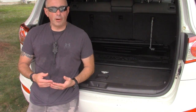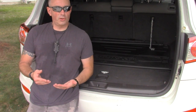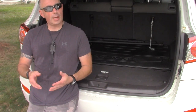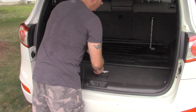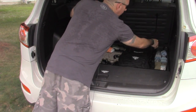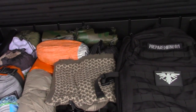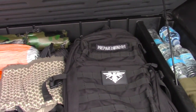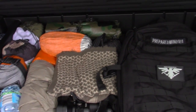Now as we get into the main compartment, this is where having a good alarm system and maybe some motion cameras comes into play. The main focus of this compartment is the basics and redundancies — food, water, shelter, fire, tools.